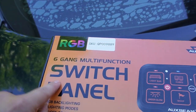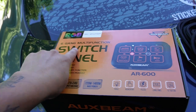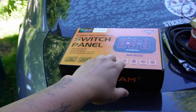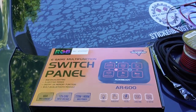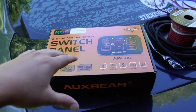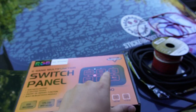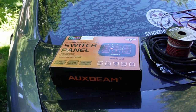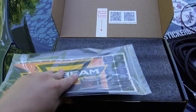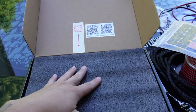This right here is an RGB switch panel from Auxbeam — we went with the six-gang multi-function. I went with RGB because I really wanted the lights to be red; they offered basically every other color but red in the non-RGB version, so this one cost a little bit more. You can get four, six, or eight switches in lots of different colors. Opening the box, we've got our awesome stickers for the switch panel itself.